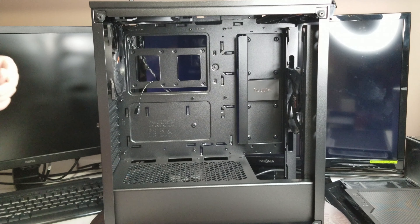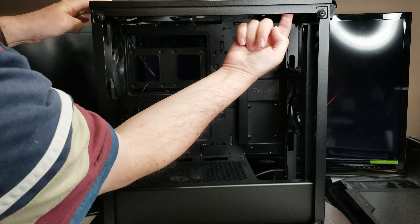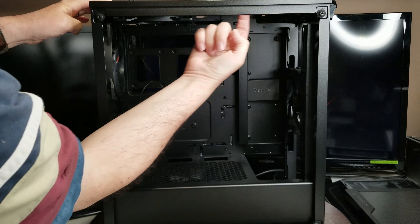Hi everybody, welcome to my channel. My name is Dennis. Today we're going to do an unboxing and a review of the be quiet Pure Base 500 DX — a fantastic looking case. Let's put it through its paces and see if it measures up. Here we go.